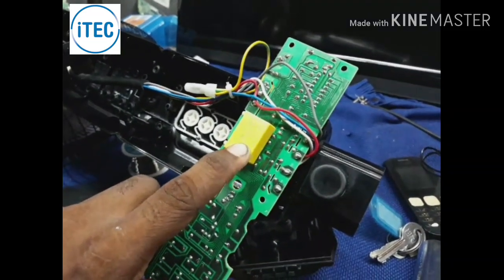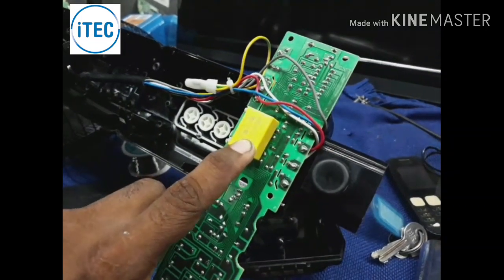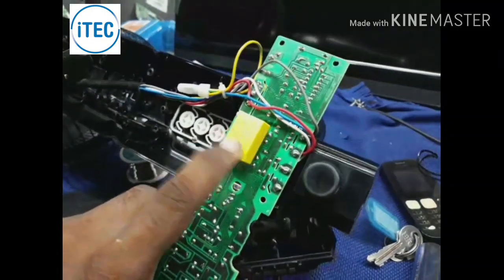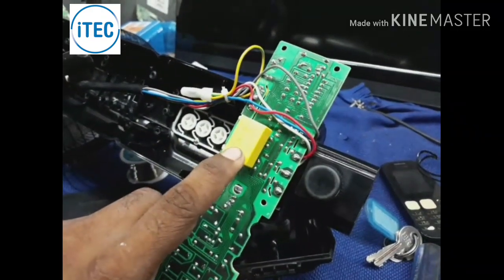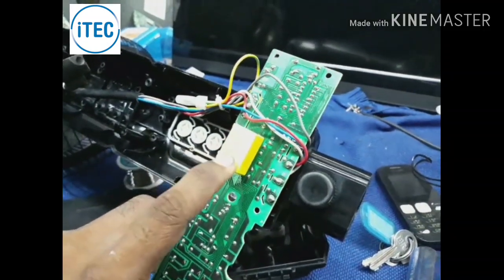This is a power fan. This is a control board. This control board has a 10-inch capacitor.